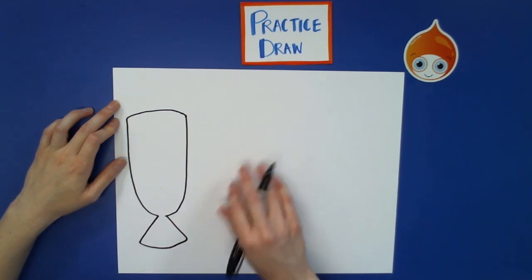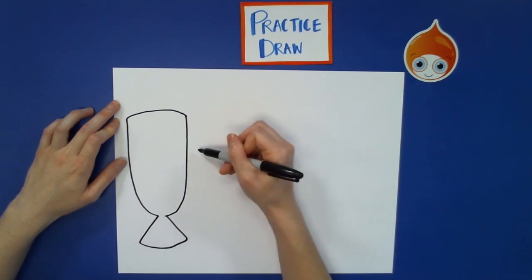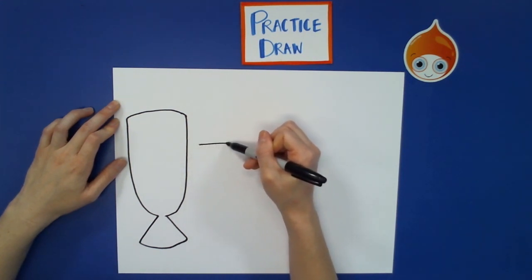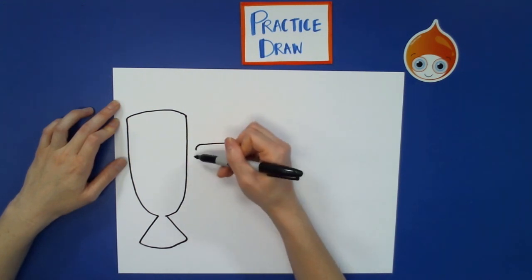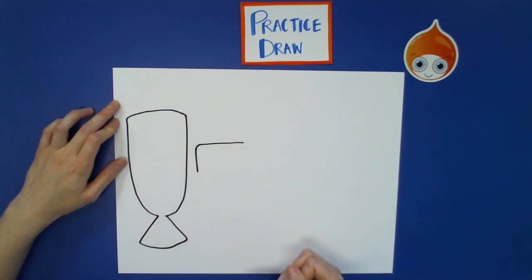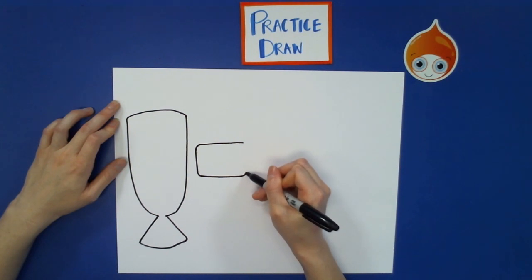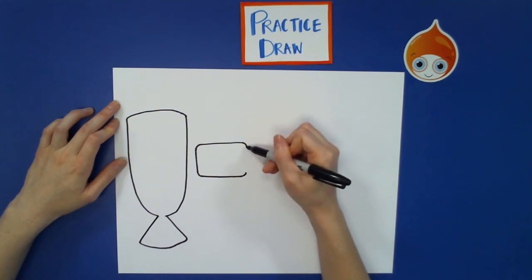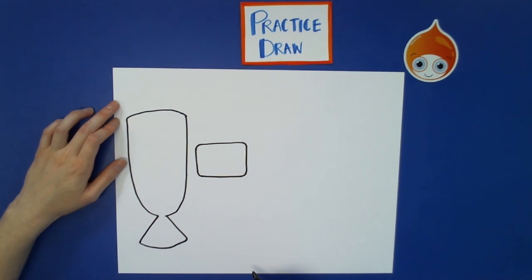After we're done with the halo halo glass, we're going to draw the sapin sapin. It's going to be a rectangle but with round edges. Start with a horizontal line going across side to side, give it a round corner, then a vertical line going down, another round corner, a horizontal line going across, another round corner, and connect it with an up-and-down line. There's our rounded rectangle for our sapin sapin.